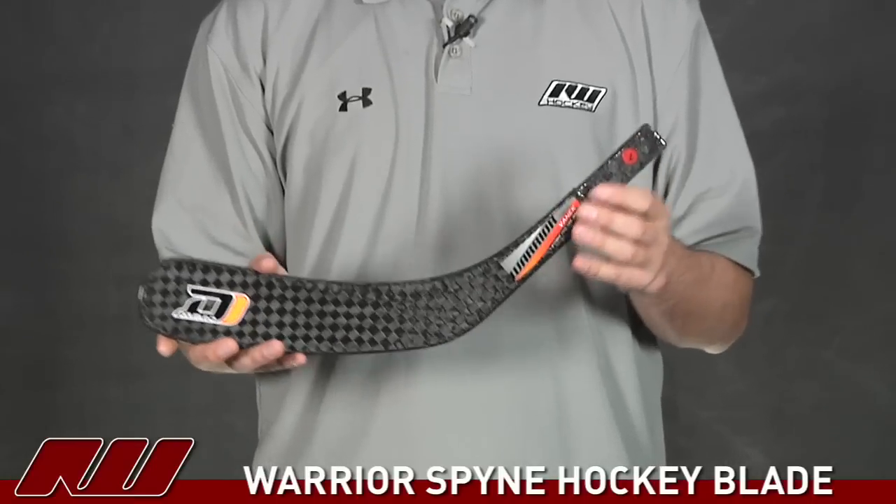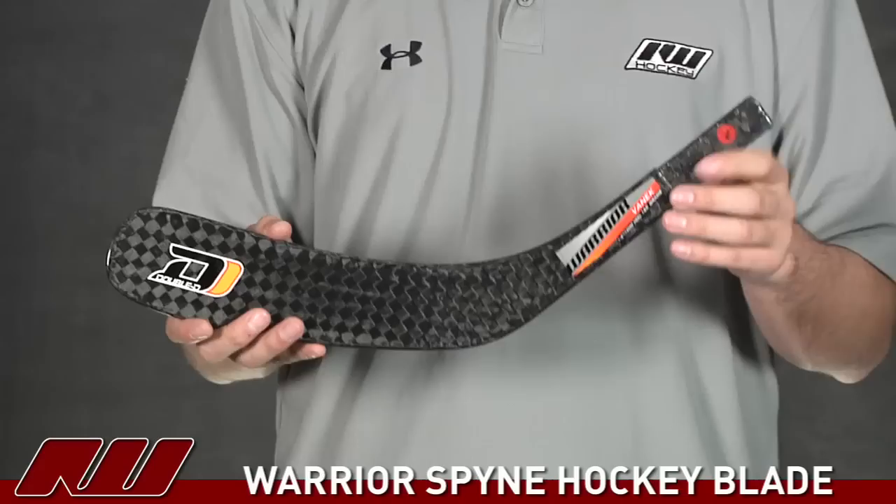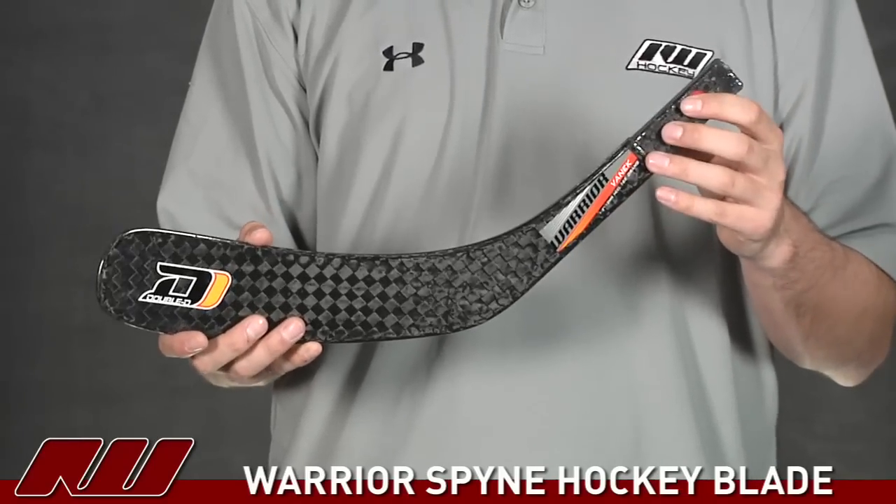This replacement blade is going to fit traditional hockey shafts. If you have a tapered shaft, this one's not going to work for you. But it's a great high-end blade for those traditional shafts.